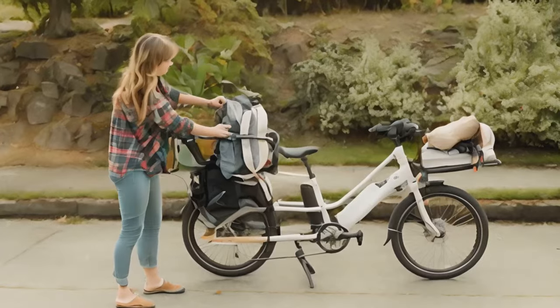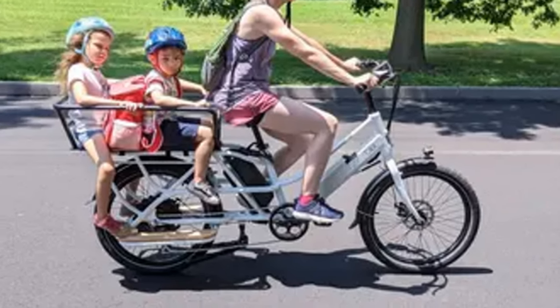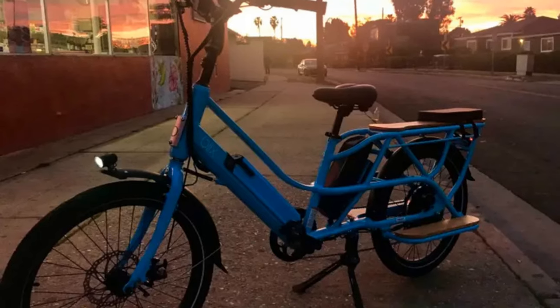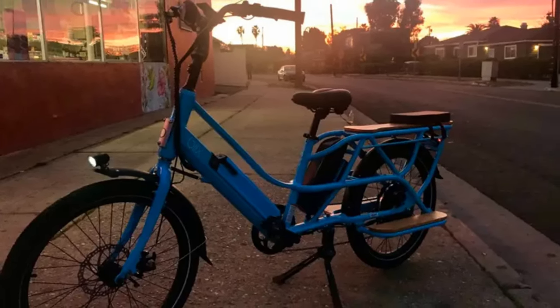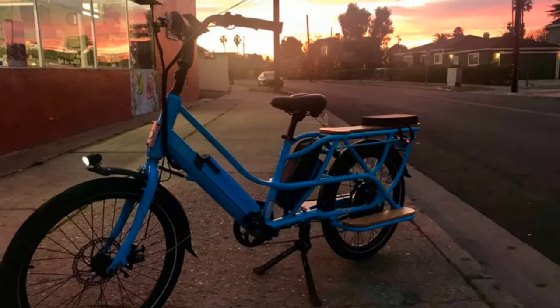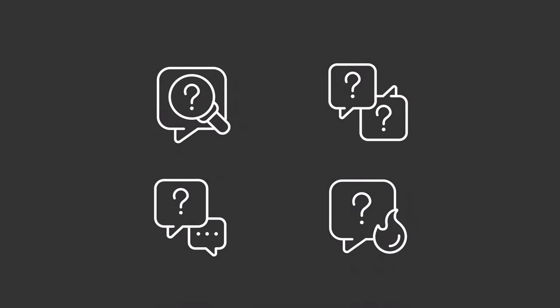Hey everyone, it's Mark, and today we're diving headfirst into the world of electric cargo bikes with the Blix Packagini. This beast is designed to tackle urban commutes and heavy loads with ease. Imagine cruising past traffic, groceries piled high, a grin plastered across your face. It's not just a bike, it's a lifestyle upgrade. That's the promise of the Packagini — but does it deliver? Let's find out together.